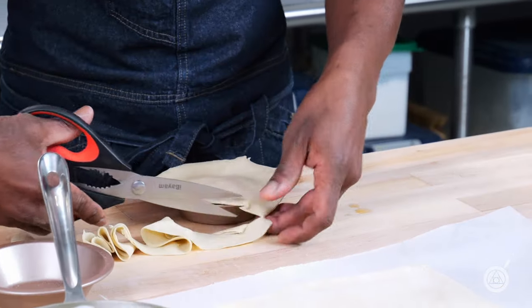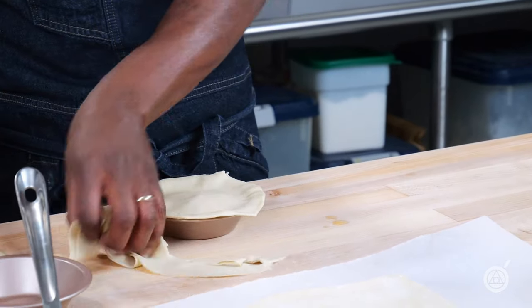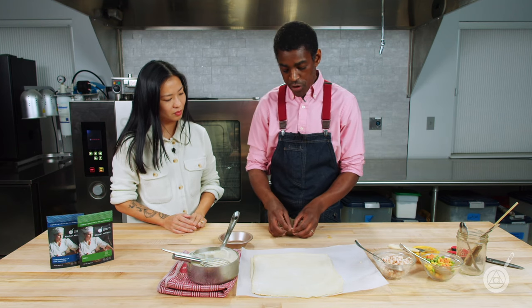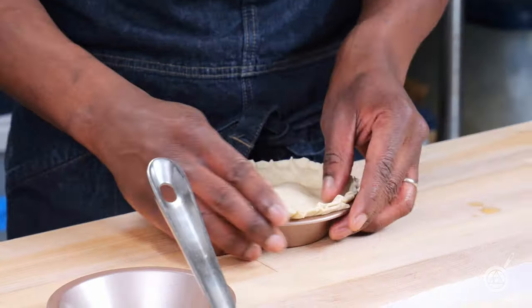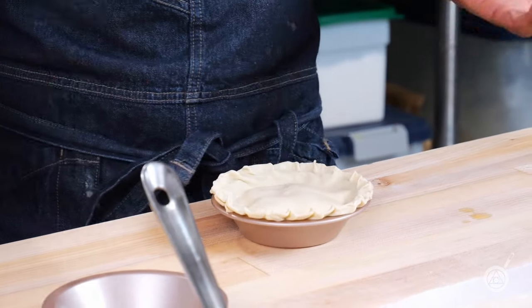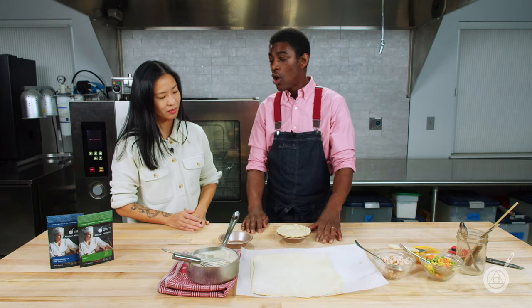Cut around it, and once you get about a quarter inch past the rim, you can start to crimp your nice little edge — I love doing this, it's my favorite part, just like grandma used to make. Once this is done, you're ready to go into the freezer. We have our frozen modernist pantry pot pie.